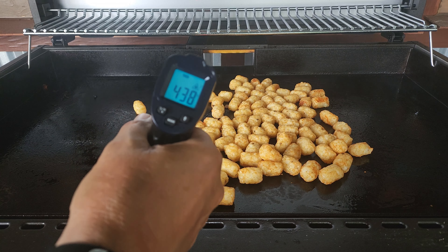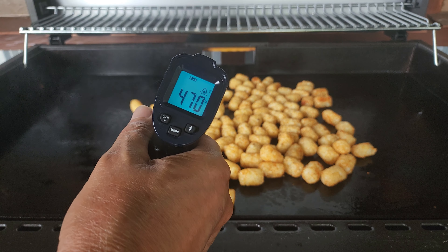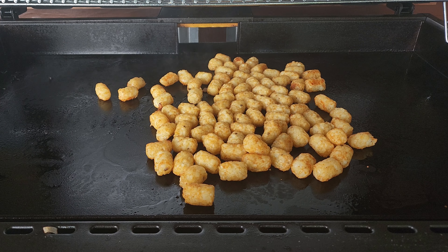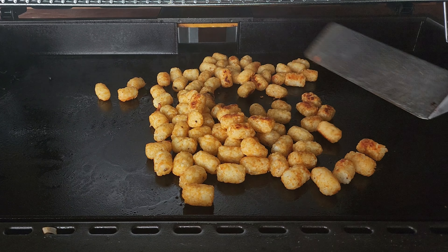We are only in the 420°F range so far — a little bit thicker in the back. I'd say the tater tots are looking pretty good, so we will give them a quick turn.